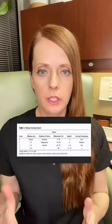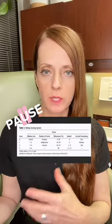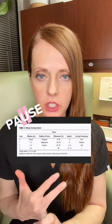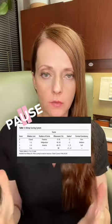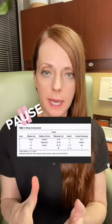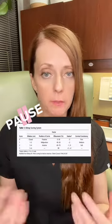In some patients, cervical ripening is needed first to help soften and dilate the cervix. A cervical exam can be done to assess the Bishop score, which ranges from 0 to 13. The Bishop score assesses the dilation, position, and effacement of the cervix, station of the fetal presenting part, and cervical consistency. A Bishop score of less than 6 indicates that the cervix is probably not ready for labor and that a cervical ripening method may be needed.